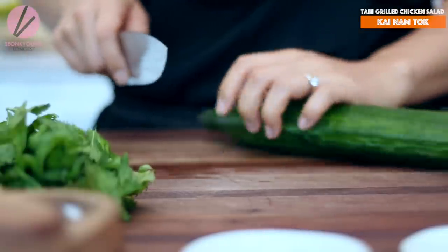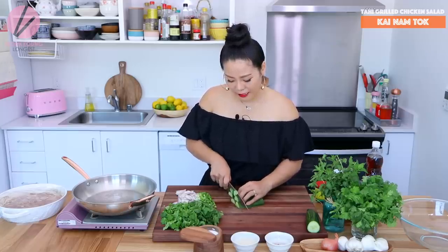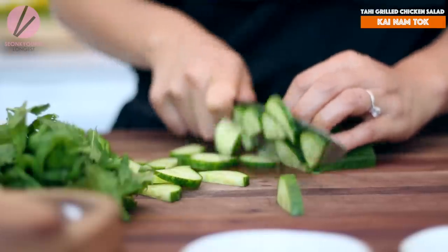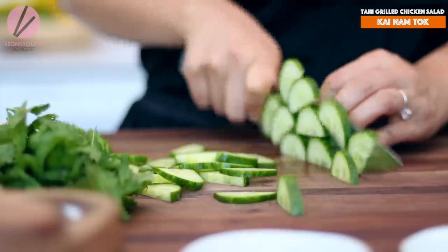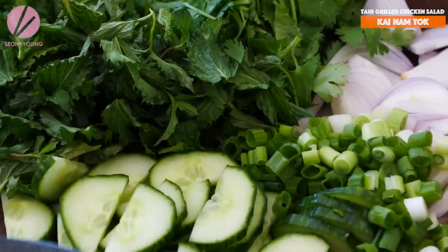Let's slice some cucumber. The original salad doesn't have cucumber, but I added it last time I made it. It adds a really nice crunchy texture and I love it, so I'm going to add it. But this is totally up to you — if you don't want it, leave it out. All the vegetables are ready to go and my chicken is marinating.